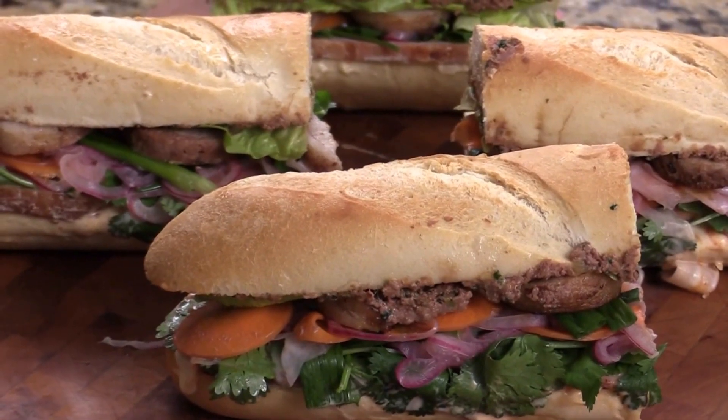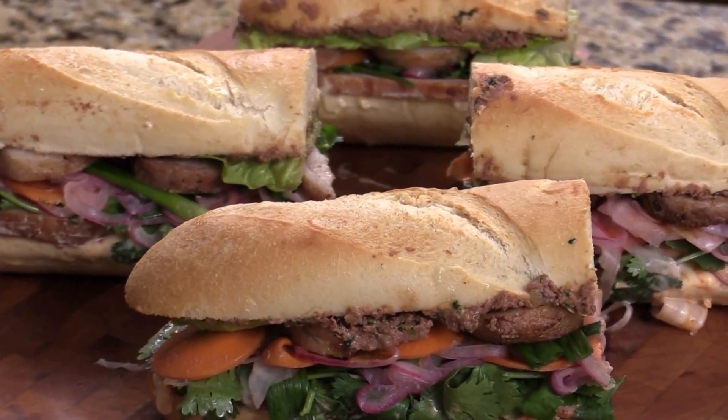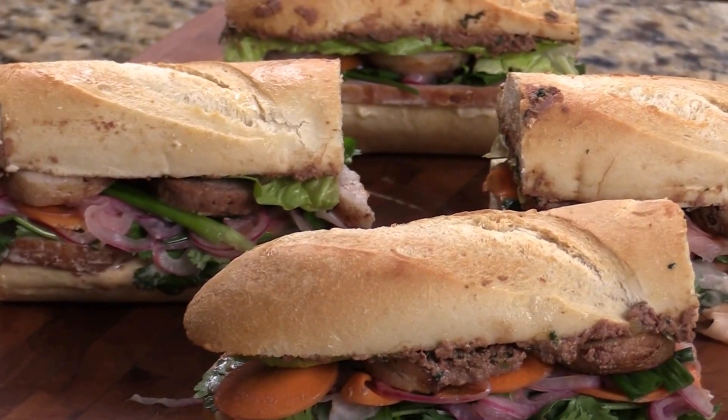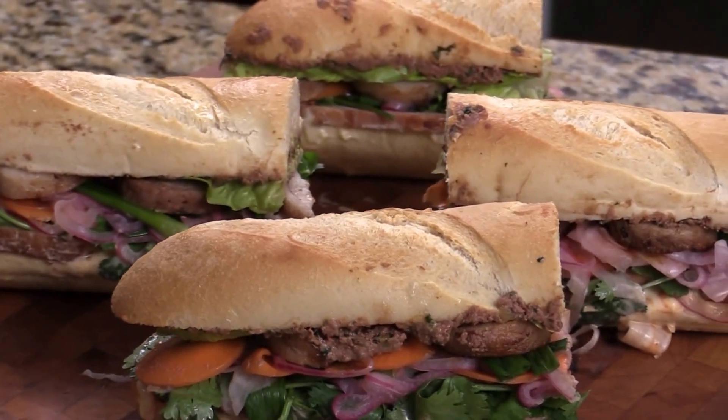The best way to cut this long sandwich is to wrap it with plastic wrap first, then cut it into sections. Here we go! Please subscribe and comment — I hope you like the video. I'm Chef Tom, thank you for watching. See you next time, bye!